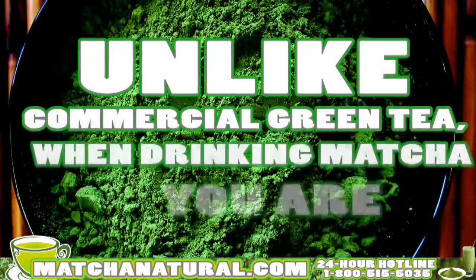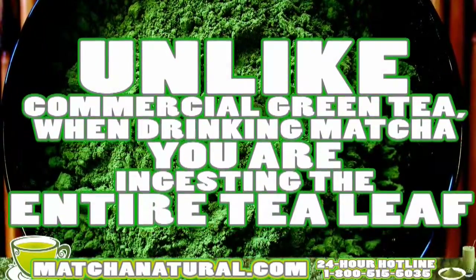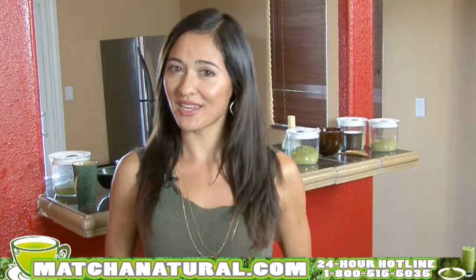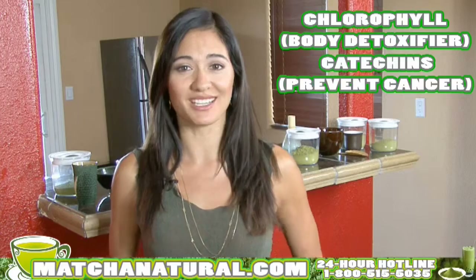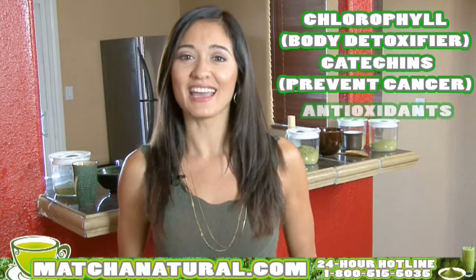Unlike commercial green tea, when you drink matcha you actually ingest the entire leaf, thus taking advantage of getting more chlorophyll, which is a body detoxifier, more catechins, which actually search out dangerous free radicals in the body, thus making it cancer preventing, and antioxidants.